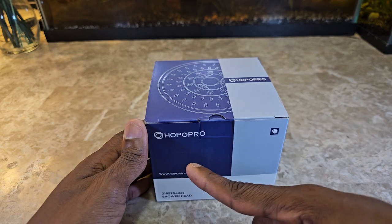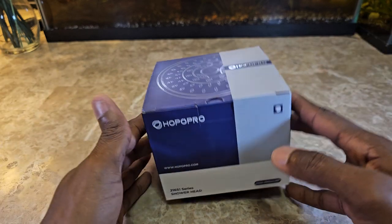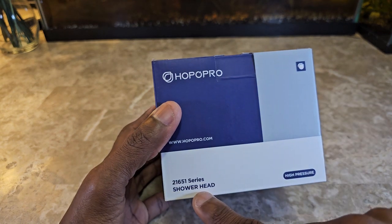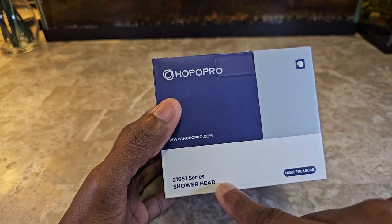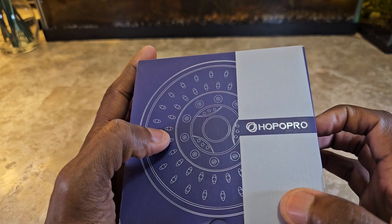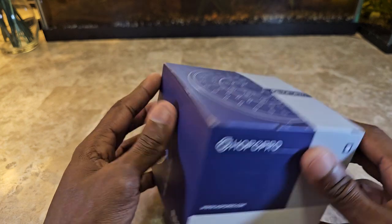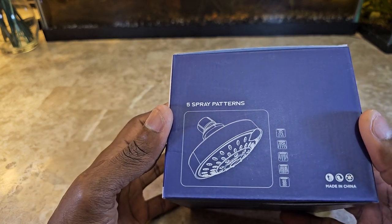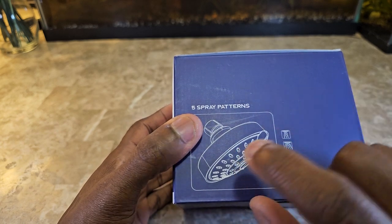Hopo Pro — I'm going to assume that's how you say the name. The box says 21651 series showerhead, high pressure. It kind of gives you an idea of how it's going to look. Most of them have that same type of head design now. Five spray patterns — there's a little switch you spin to change them.